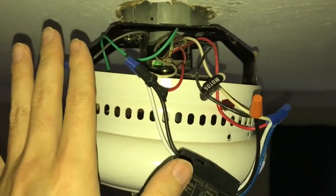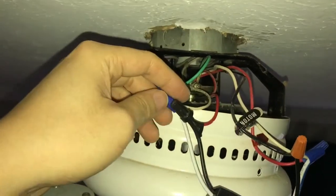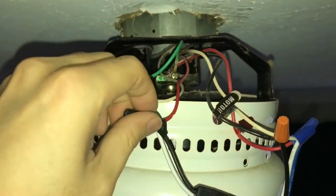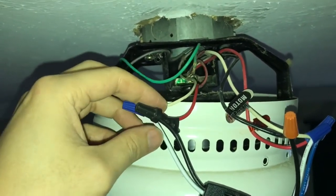And if you're not sure about any of this, don't do it. Let somebody, you know, connect this for you — have the electrician connect it for you. It's much safer.